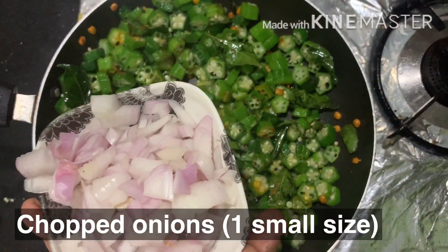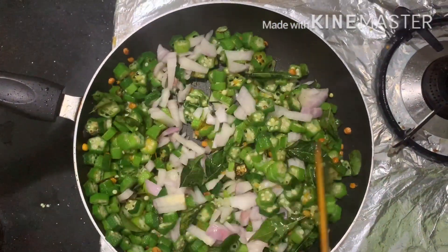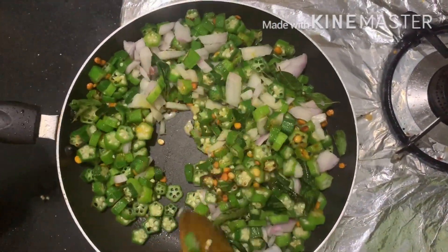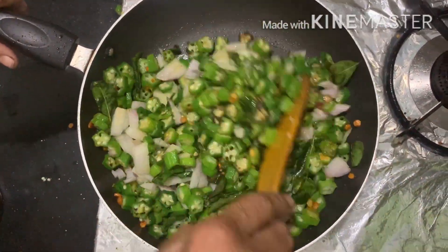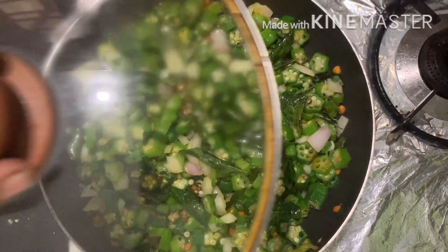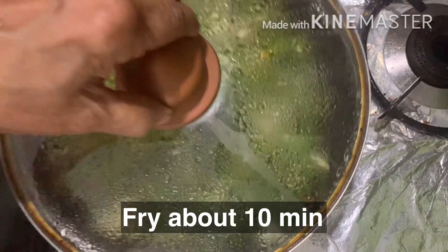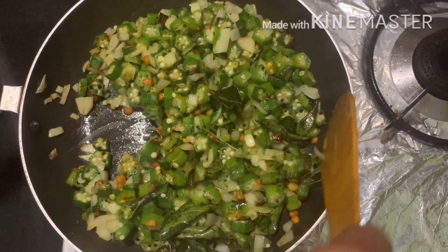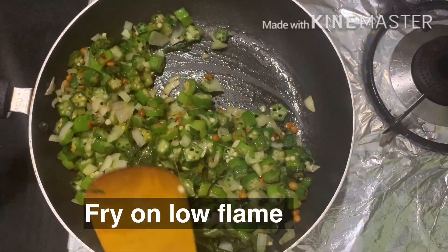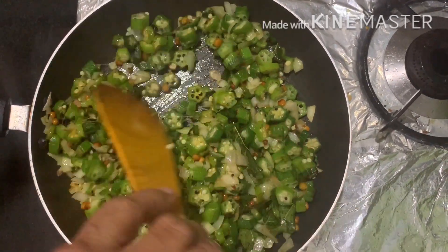Now let's fry the onions. Put the eggs in the pan and fry it.